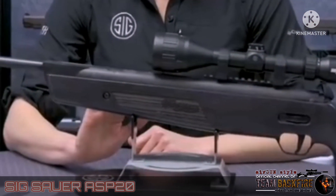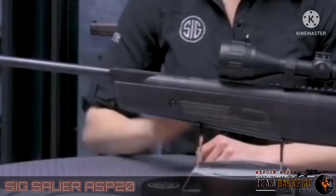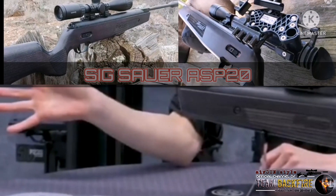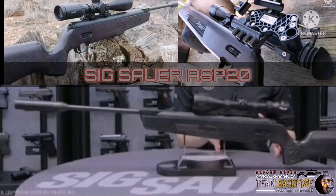Additional features include a two-stage match grade trigger, a welded Picatinny rail included on all models, a glide light cocking mechanism, a keystone breech locking system, and lastly the integrated suppressor.